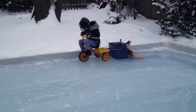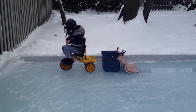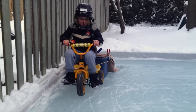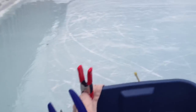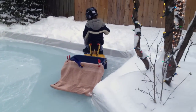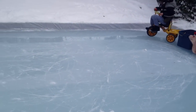Okay, pedal hard. You're doing good. Keep going. Keep going, pedal. I'll give you a push when you make the turn. You're doing great. Keep it going. Now go to the spots where we haven't been.